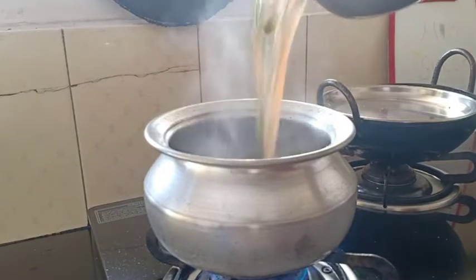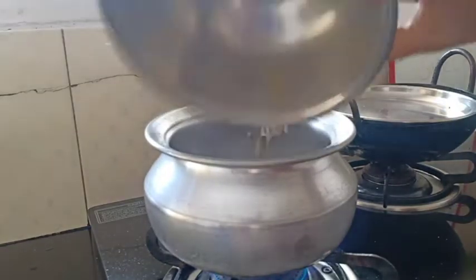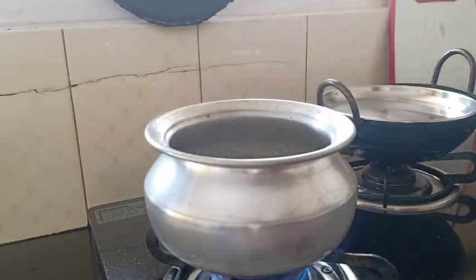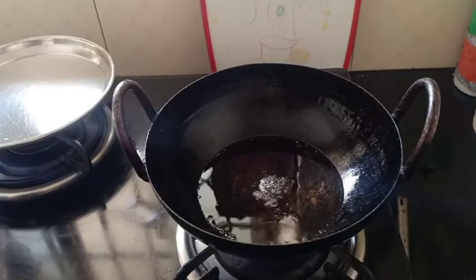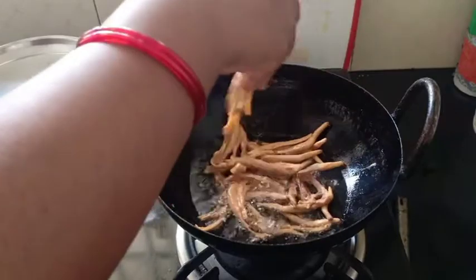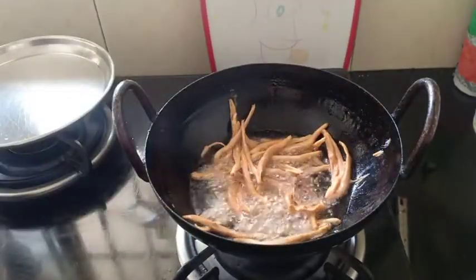Put in a little bit of salt. Add a little bit more salt.